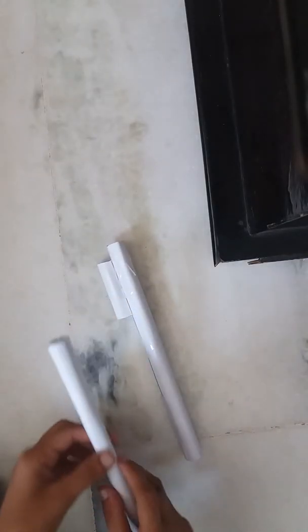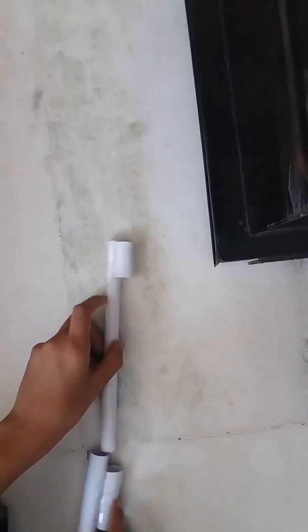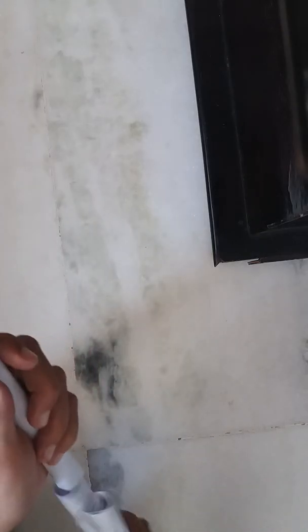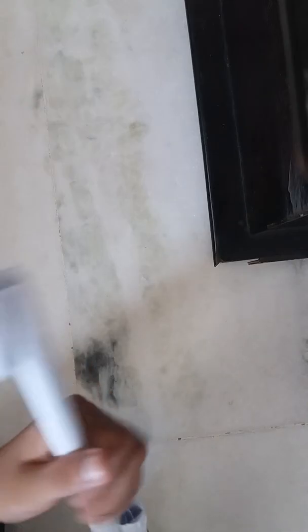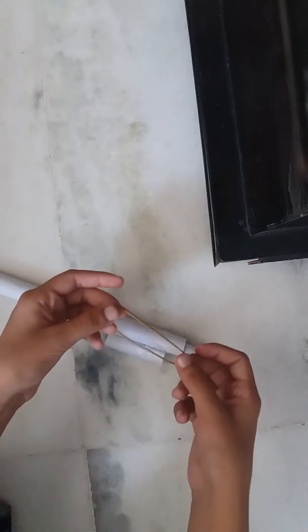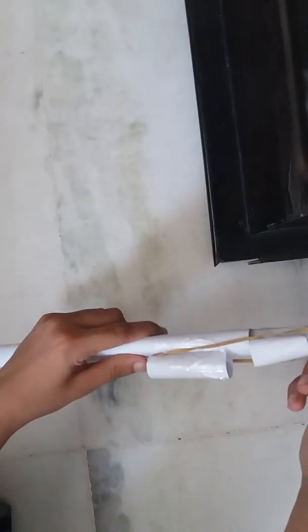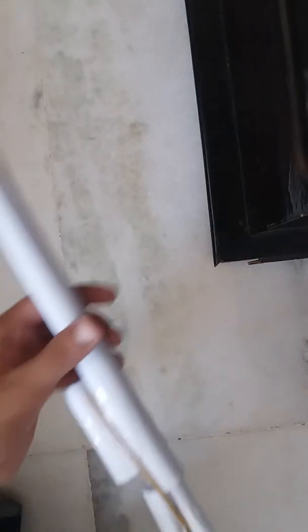Take this barrel and stick it like this. After sticking it, we will stick one more barrel on the other barrel also. Now we have pasted them. We'll put this barrel inside the other barrel like this, then take the tape and roll it on this. After doing this it will look something like this.